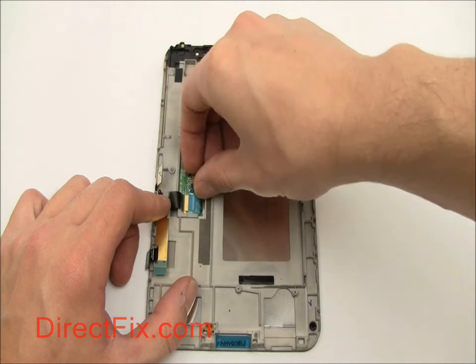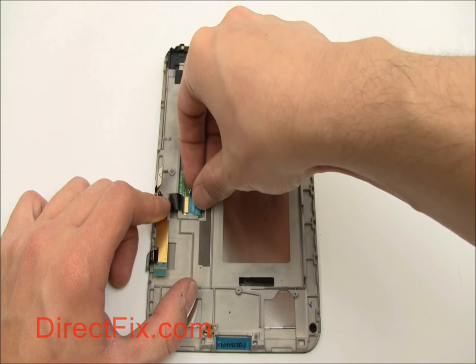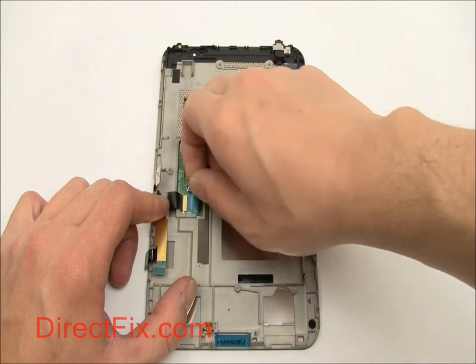Carefully remove the ribbon cable for the LCD from the connector on the back of the screen assembly. Use your case opener tool to pull up the plastic tab.